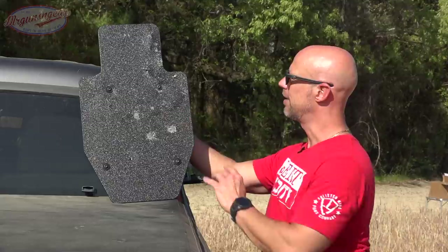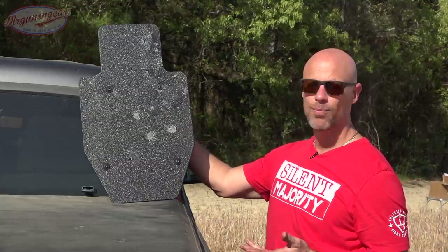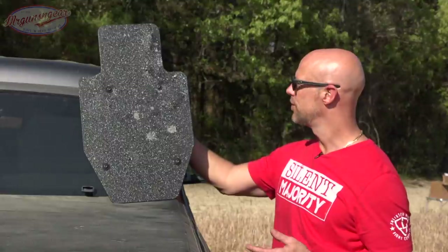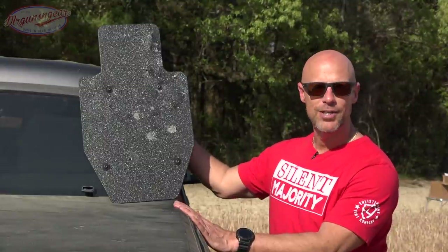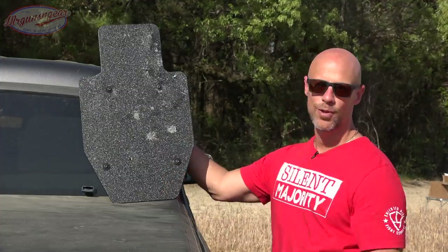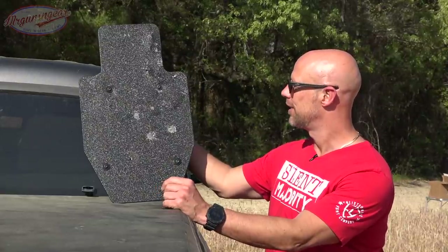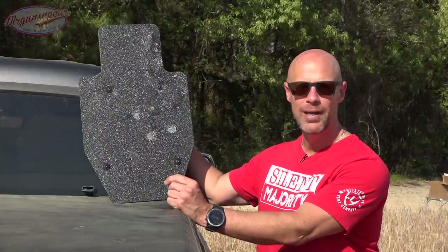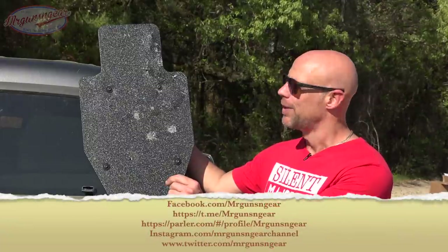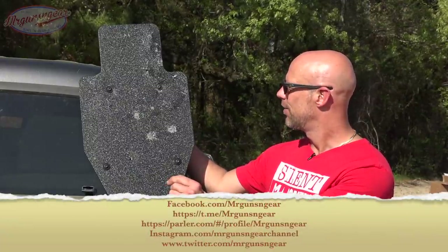Spall protection — it definitely gave you some, but not something I would count on for multiple hits, especially with rifles. Like I mentioned earlier, I think that's much less of a concern with a shield than it is with armor plates. With armor plates it's a very serious concern; with a shield probably not so much, because you want everything you care about behind it. Maybe it's even a good thing if spall goes back to the enemy — who knows.